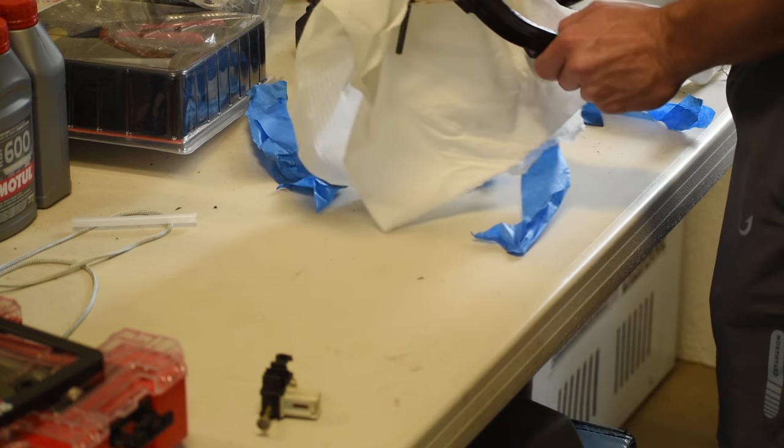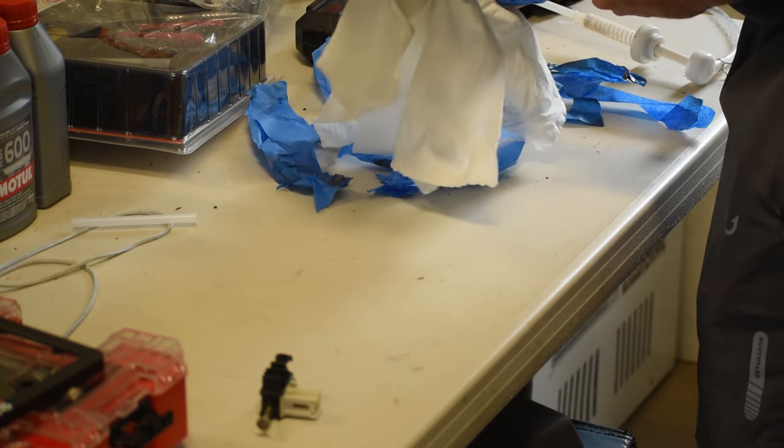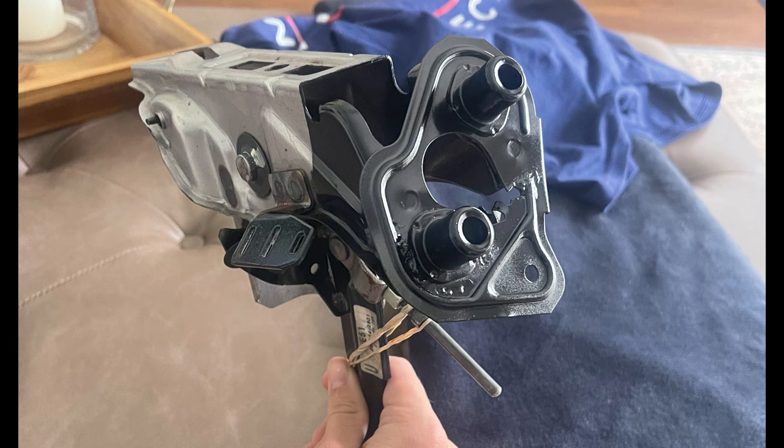After letting it dry for a solid few hours, I took all the tape off and this was the final result. I think it turned out pretty good, and the welds should be decently protected.